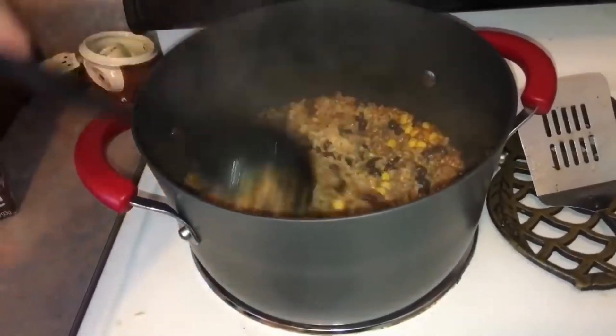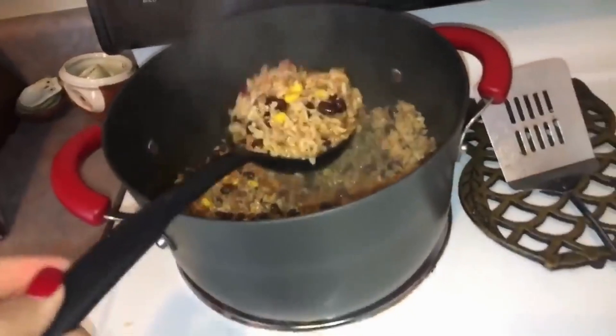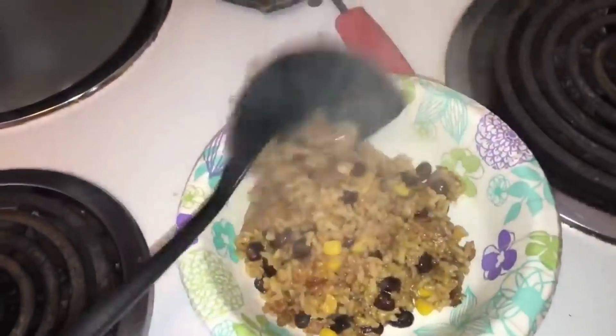Alright, you guys, it is complete. I don't know about you, but it looks so good. And now I'm going to go try it. Like I said in the beginning of this video, I have made this before — but if you cook, you know nothing you make twice ever tastes the same. We're going to do a little taste test. Hot. For me, this is one of the best things I've ever made. I recommend this. I know a lot of people will like stuff like this.